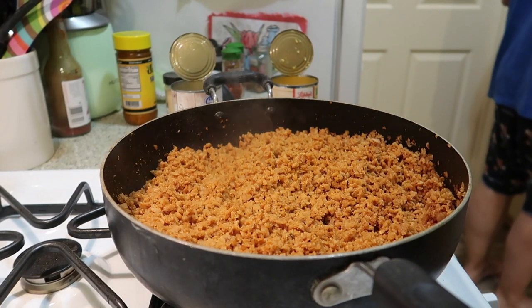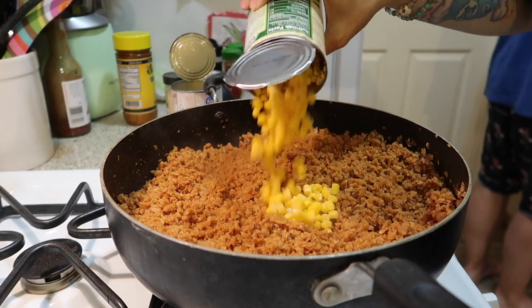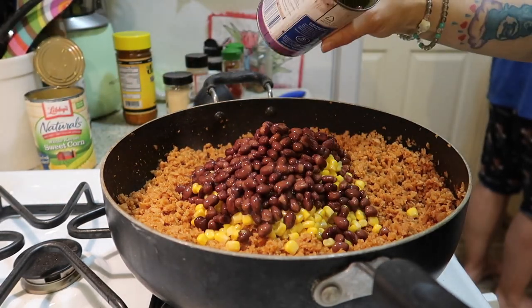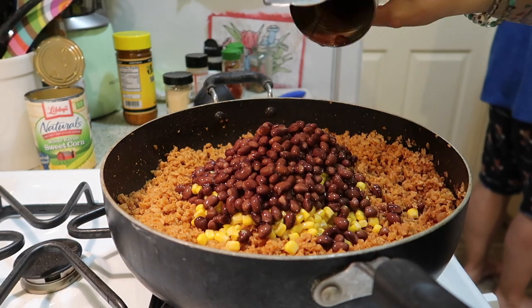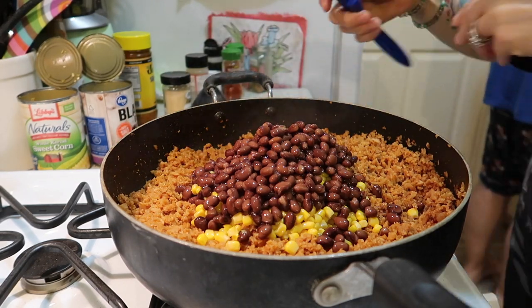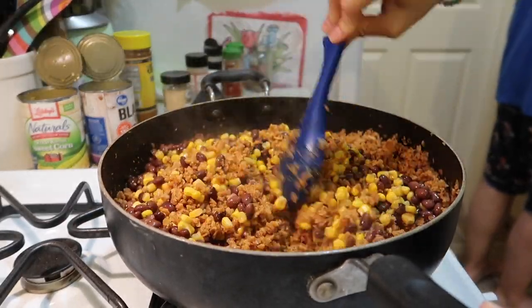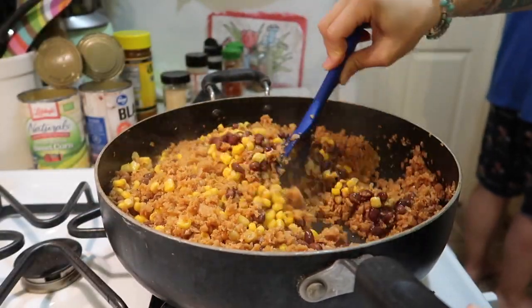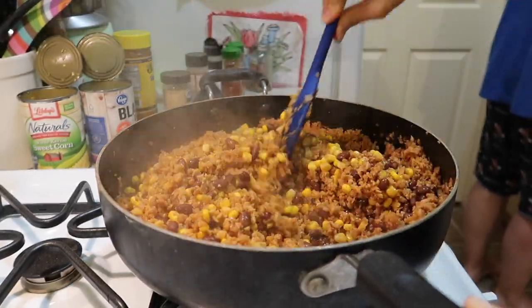I've got Luis over here getting the other things ready — avocado and everything. I'm adding in a can of corn and a can of black beans which I just drained, being lazy. This TVP tastes really good so far. I don't have diced tomatoes, but I've got salsa so that's okay. Now I just gotta heat this through and it's ready to go.